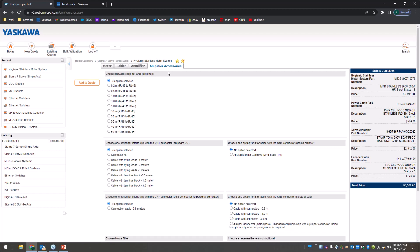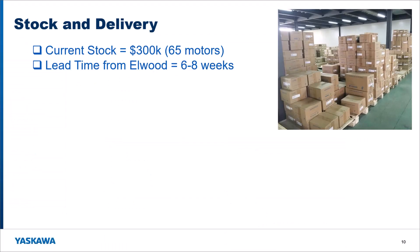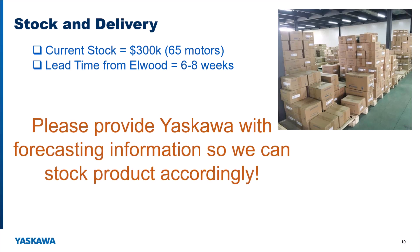The amplifier is shipped with everything configured specifically for your motor, so your customer just opens the package, puts it in their cabinet, and it's good to go. As far as stock goes, we ordered about $300K worth of motors — 65 motors — as initial stock to get the product up and going. We'll build on that as customers come onto this product. Please give us feedback when you get new business, and let us know if you're going to have repeat business so we can build that into our forecast.